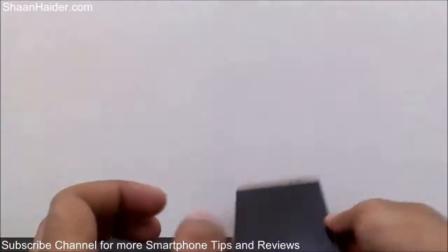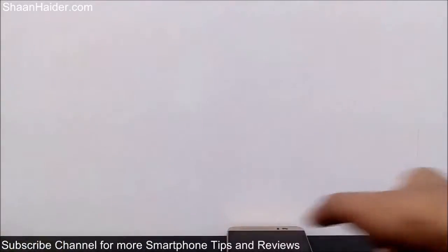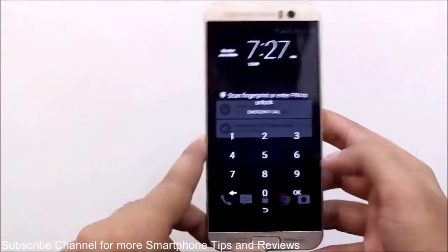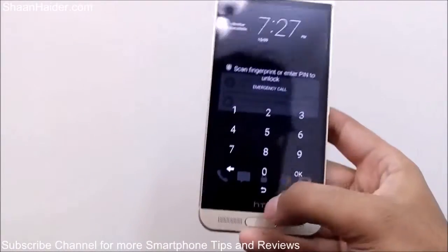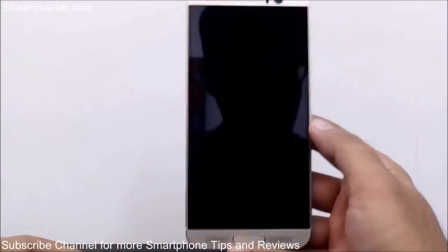Now the screen is locked and my device is on the table. I'm picking it up and swiping up. You can see the device lit up — it's not fully unlocked because I'm using the fingerprint security feature, but the device woke up without pressing the power key.